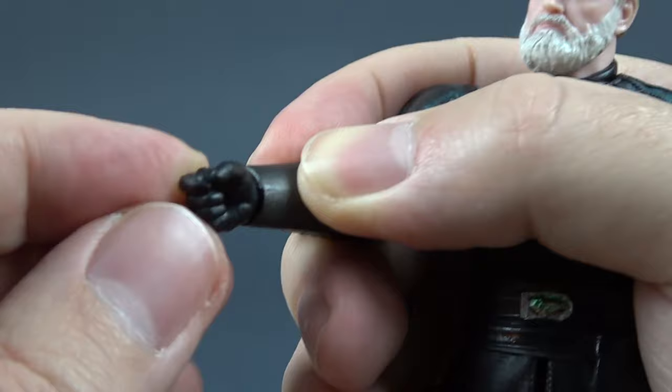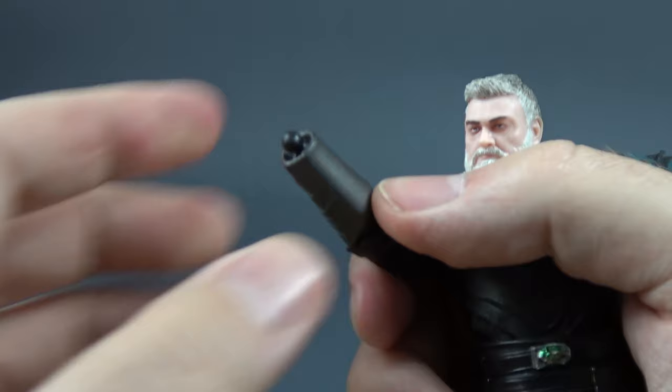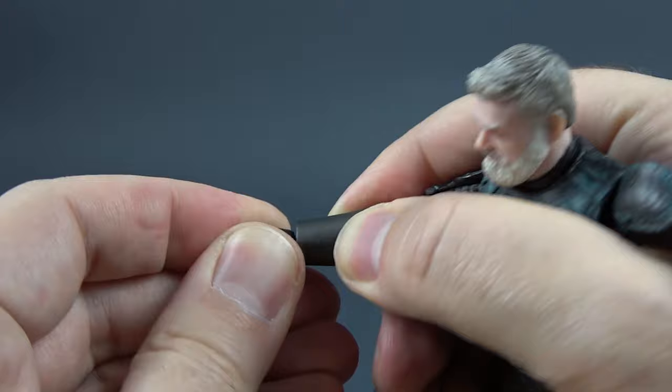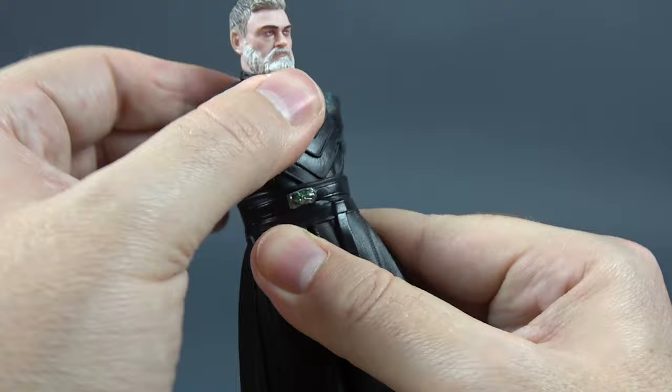No hinges in the wrists is something new for this line. If I remove the hand you can see that we have a ball peg wrist. This is something we usually get from import companies like Medicom Toy, Mafex, Bandai, and SH Figuarts. This is great because it doesn't limit the articulation of the wrist — they can move up and down, in and out however you want. The waist has only one cut that is behind the belt, and that is where we get our twist side to side and a little bit of tilt side to side.